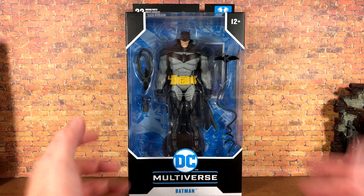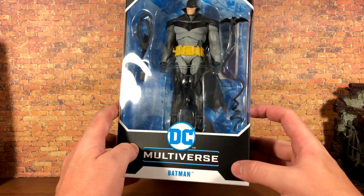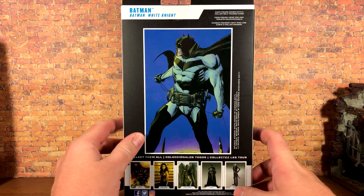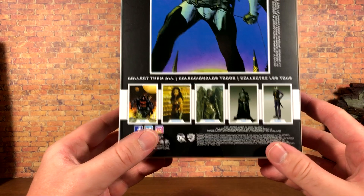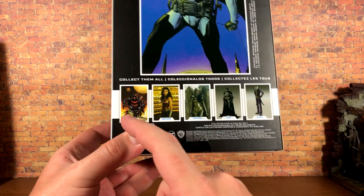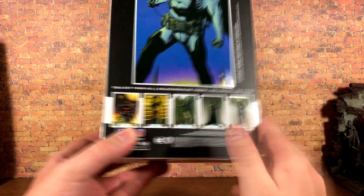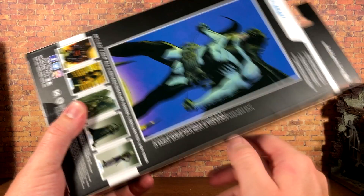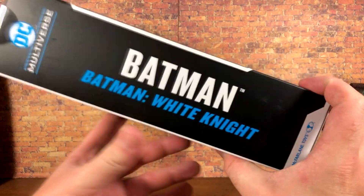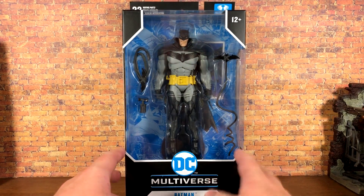Let's take a look at the package. It is the DC Multiverse package we're now very familiar with — 12+ DC Multiverse logo on the front, says Batman on the side, McFarlane Toys at the bottom. There's a picture from the comic book along with some other figures from McFarlane. Curiously, they don't show Azrael and Joker on the back, but the source is White Knight number one, comics 2017, and on the side it says Batman White Knight.